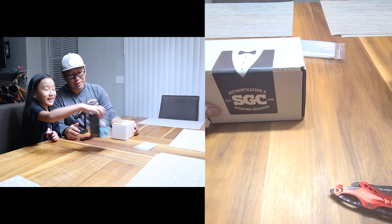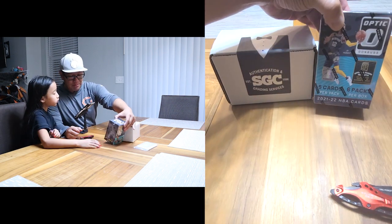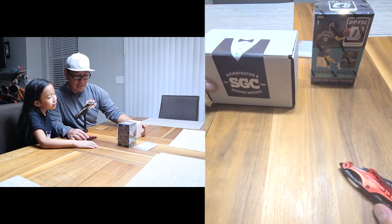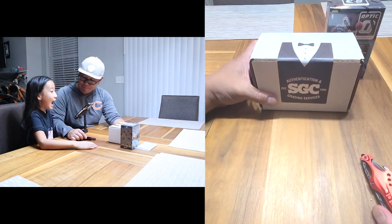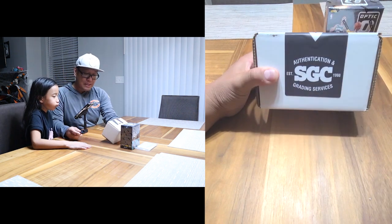For my daughter, she loves basketball, we're going to do a 2021 Optic blaster box and I'm going to help her rip that, so it'll be fun. Hopefully we can pull some stuff — Curry, right? But before that, let's see what these slabs are. SGC does pretty cool tuxedos.